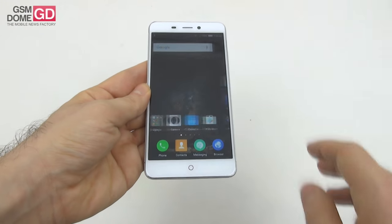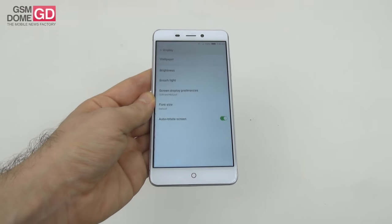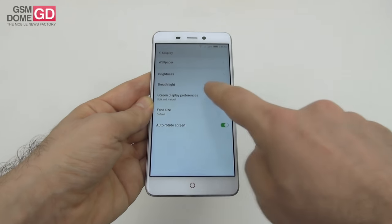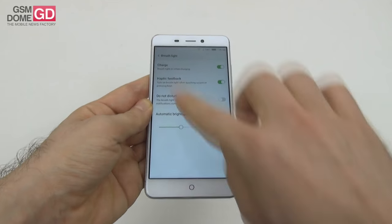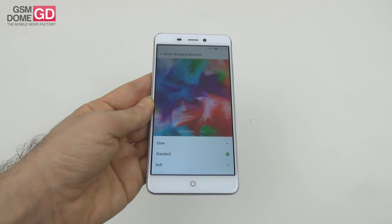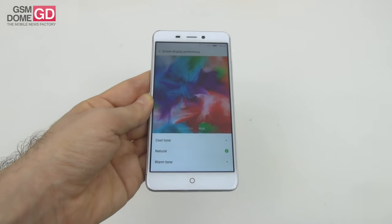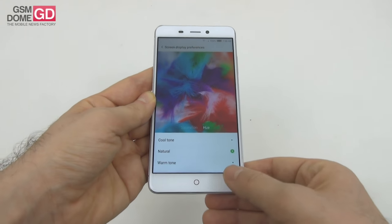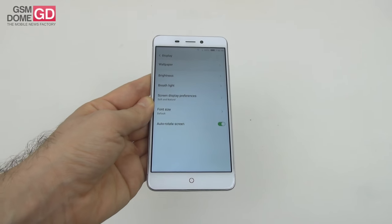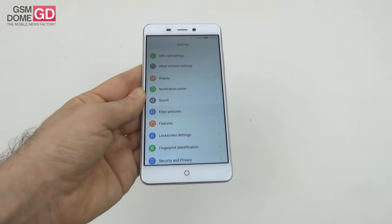There are also settings for this screen: wallpaper, brightness, and a breath light — a pulsing light with a variety of features. We also have options for saturation and hue, each with sub-settings like glow, standard, soft or cool tone, natural and warm tone respectively. There's also font size and special edge options.